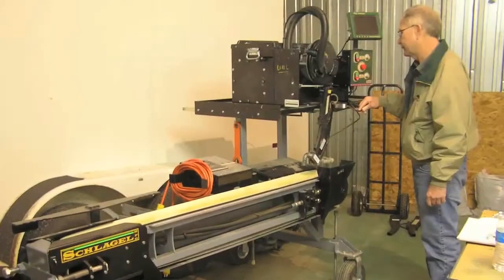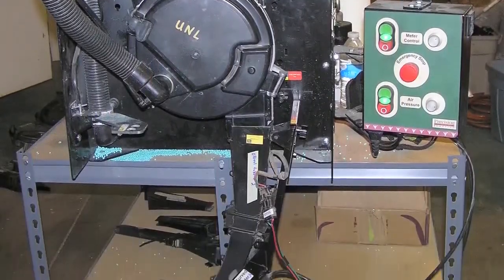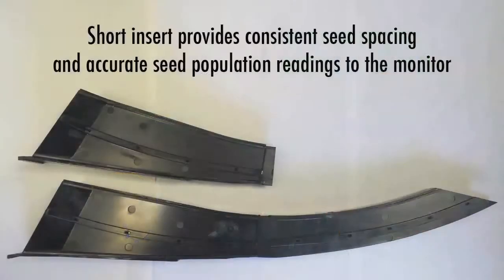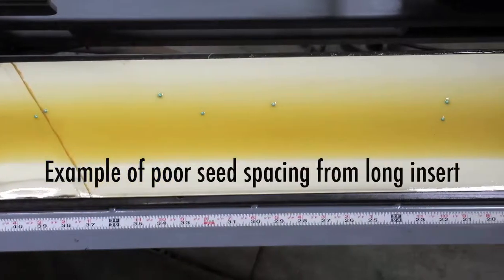Okay, so what work have you done? Well, we've taken the Precision Planting Ultra test stand and did extensive testing in the warehouse, using the seed tubes with a long insert, which is manufactured by John Deere, which puts the seed directly over the top of the sensor, because the sensor is more sensitive in the center. What we have done is modified it by cutting off approximately eight and a half inches off of the bottom, and that still puts the seed over the top of the sensor in the correct position, and we're getting much better population numbers by using the short insert and still getting very accurate seed spacing.